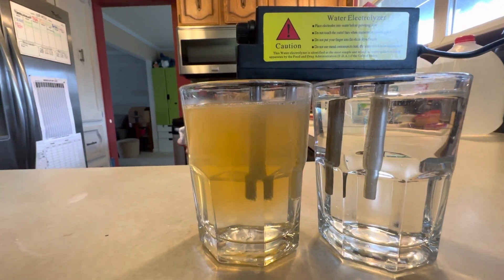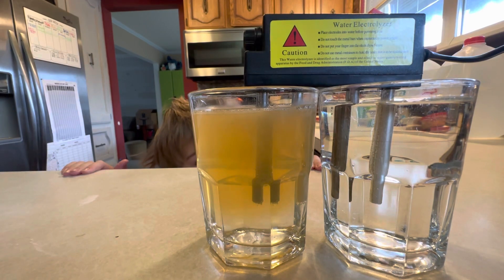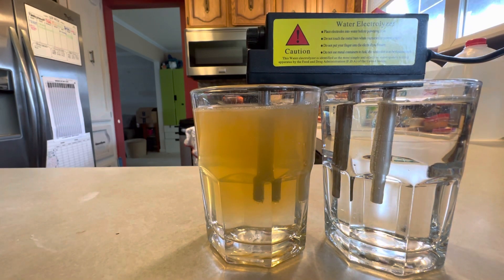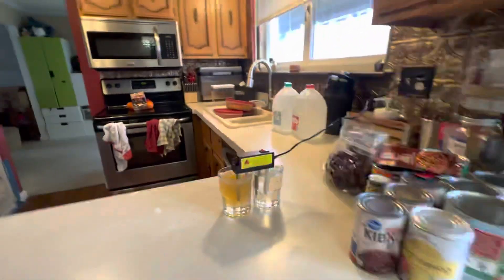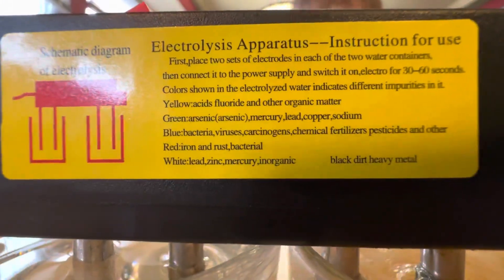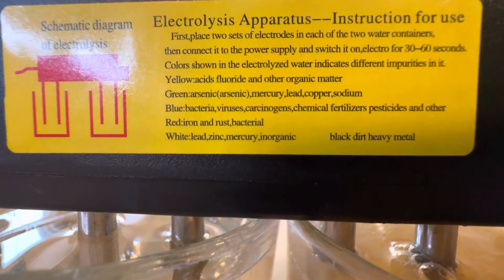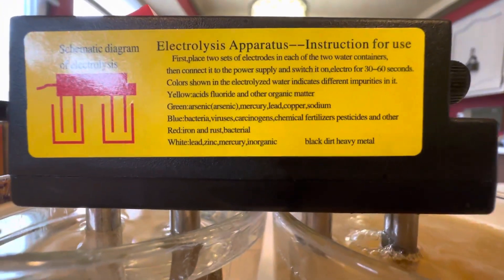So this is a water electrolyzer. Place electrodes into water before turning it on. Do not touch the metal bars when connected to power supply. Do not put your fingers into the electrolyzed water. Do not use metal containers. So these things are electrolyzing the water. On this side we can see yellow is fluoride and other organic matter.